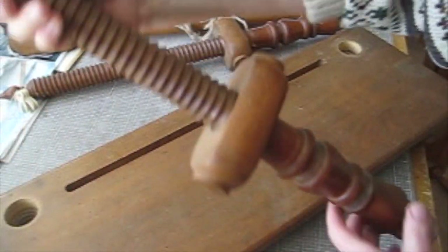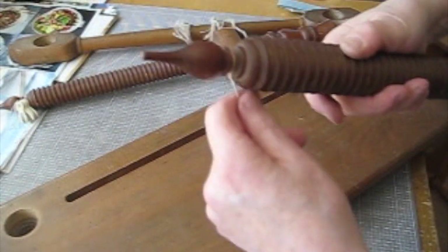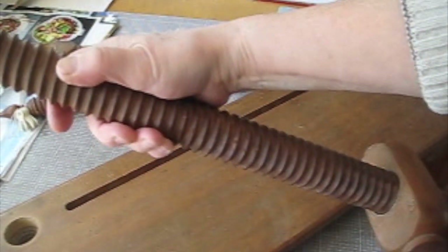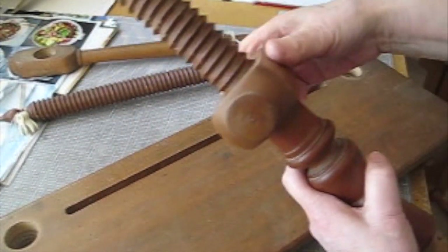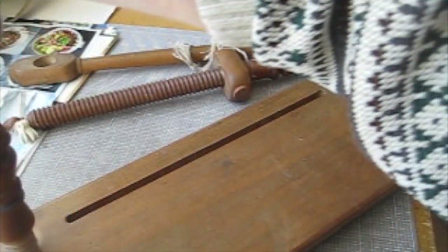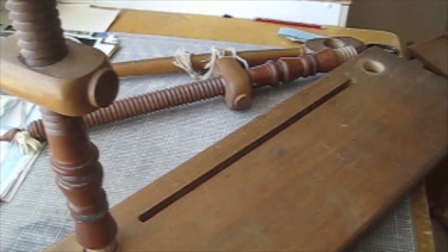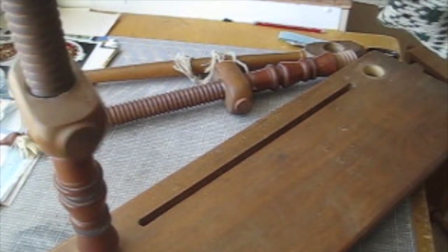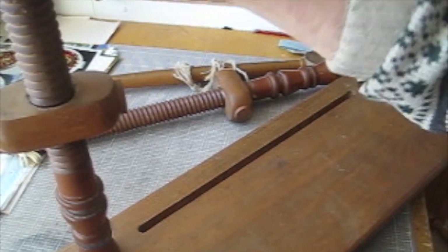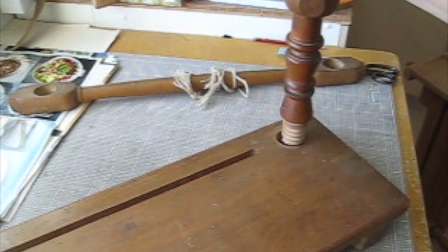You have these two screws. There are these screws with the turning piece here and they screw into the edge of the frame. I'll just move it over a little bit so you can see. That's one of them, then the other goes in the other end.